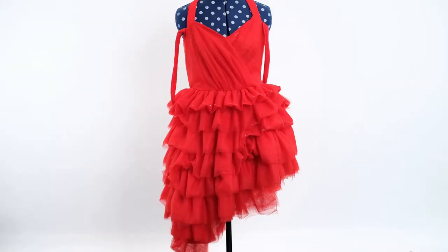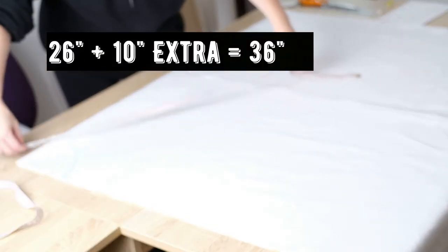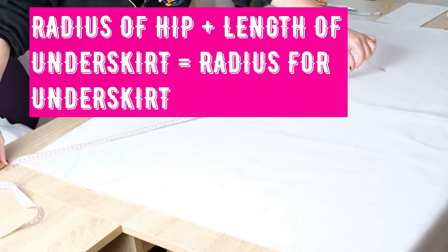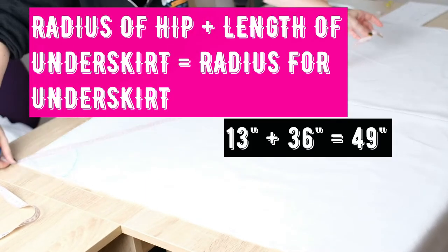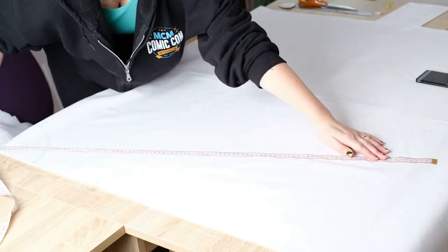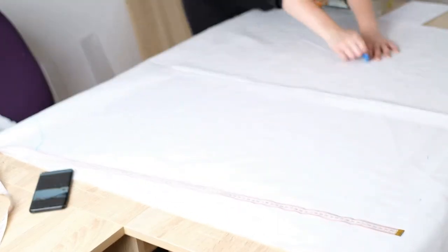To work out the length for this underskirt I put my Harlequin dress on the mannequin, measured from the waist down, and added quite a bit extra that I could play about with. That was obviously a good thing because I drew my first quarter circle incorrectly. What I then do is add the radius length onto the length of the skirt I've worked out, measure that from the corner of the fabric, mark lots of little reference points, and join them up again.